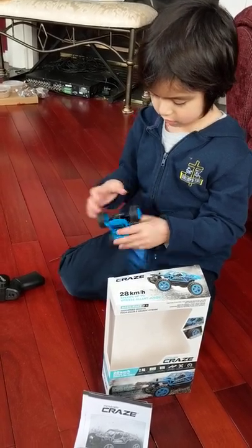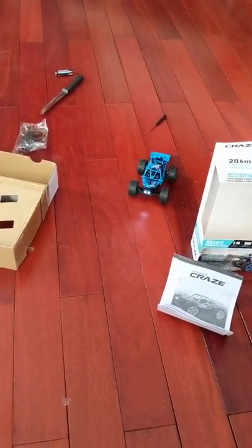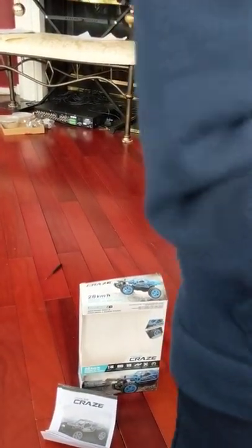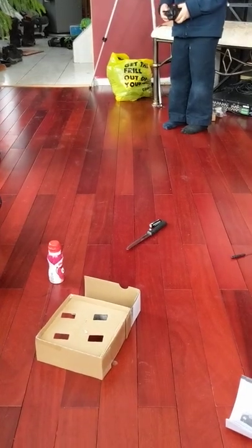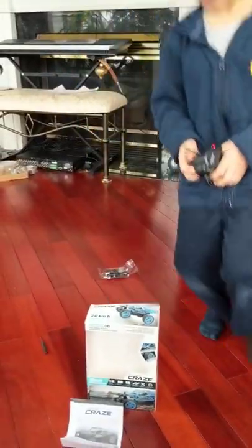Oh wait. Is it fast? Maybe you gotta charge it. It's on high gear? Low gear. Whoa, it's still too fast. That is super quick. And that's on low gear. No, this is on high gear. I can't even follow it, Austin. Come here. Okay, so the video could see. There we have it. Yeah! We gotta take it outside now. See you later.